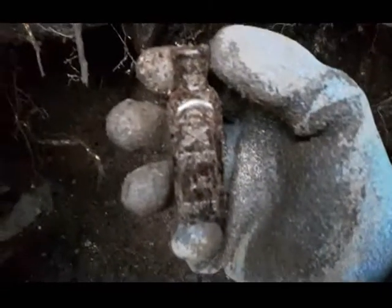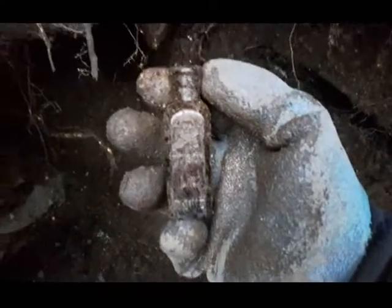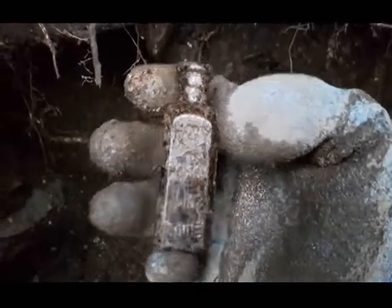Here we go folks — I was wondering when I was gonna find one of these down here in this hole. Another poison bottle with skull and crossbones, liquid iodine. Right on, first time I found one down in this area.